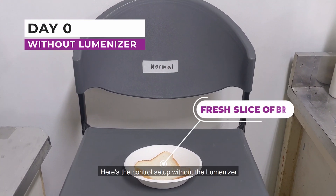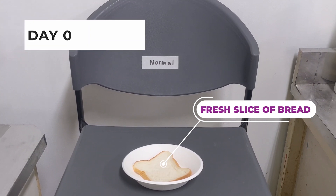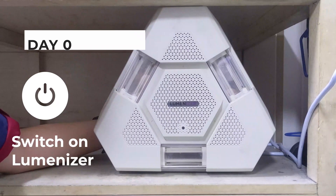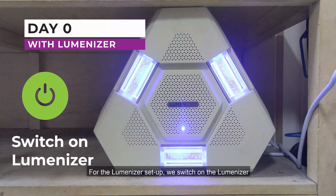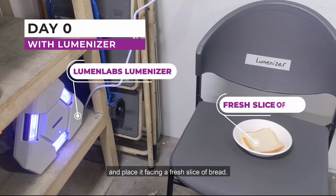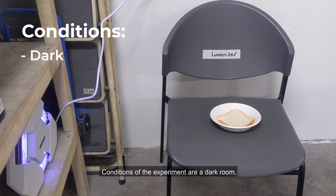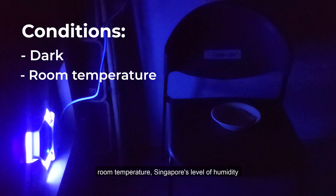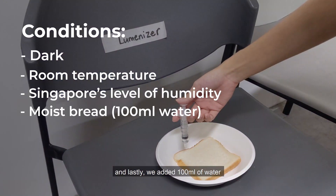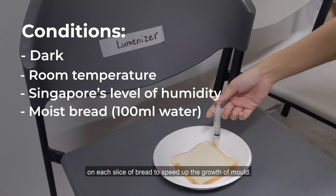Here's the control setup without the Lumenizer — only a fresh slice of bread. For the Lumenizer setup, we switch on the Lumenizer and place it facing a fresh slice of bread. The conditions of the experiment are: a dark room, room temperature, Singapore's level of humidity, and we added 100ml of water on each slice of bread to speed up the growth of mold.